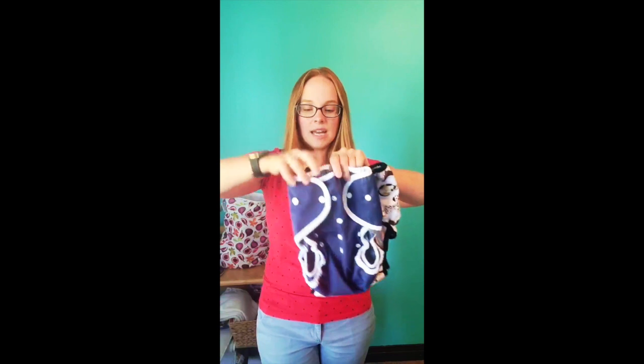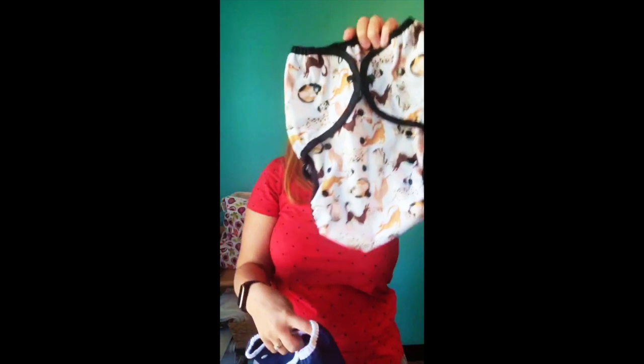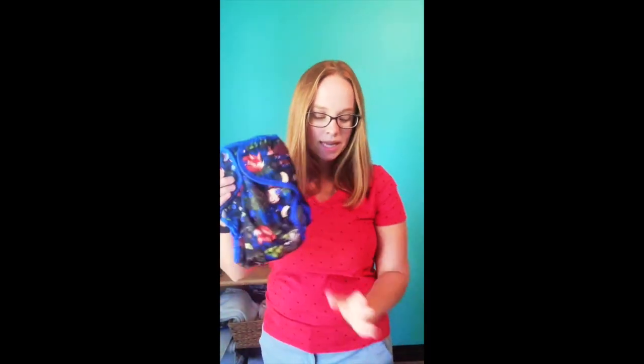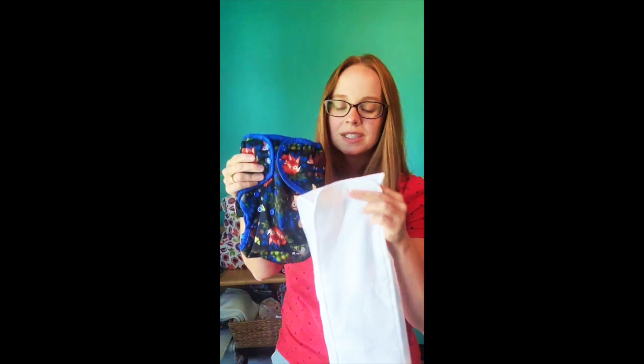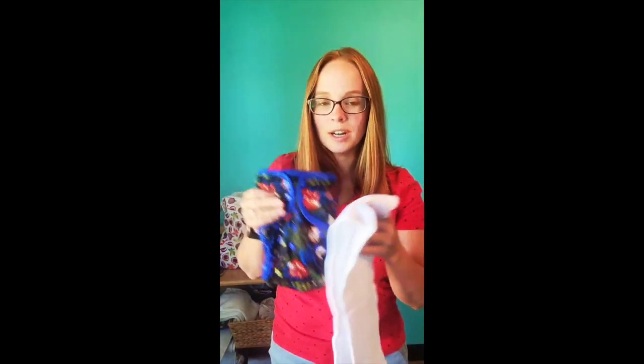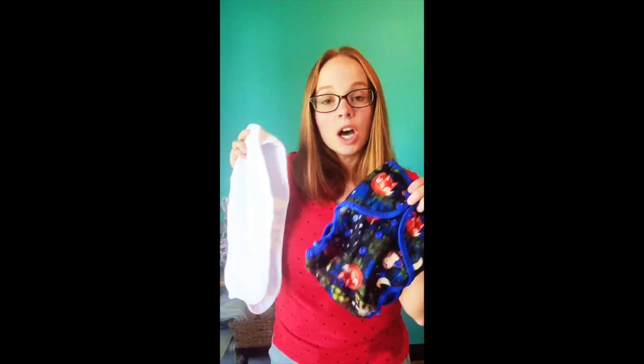We also have a size 4 Duo Wrap. You can see it has a lot more extra length and you can open up the rise for extra width as well — it's designed to fit kiddos 60 to 80-plus pounds. So we really do have great options for families with an extended diapering journey, and the extra large pocket diaper is a very user-friendly, easy-to-customize option.